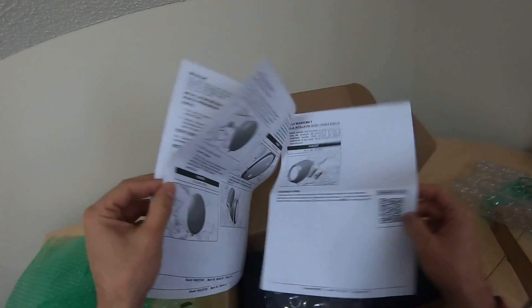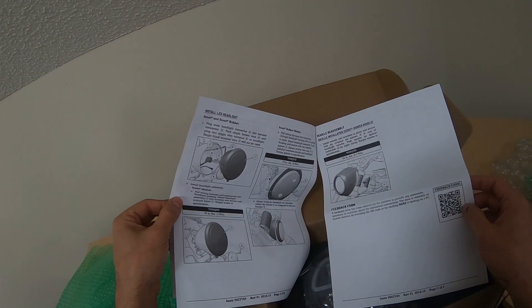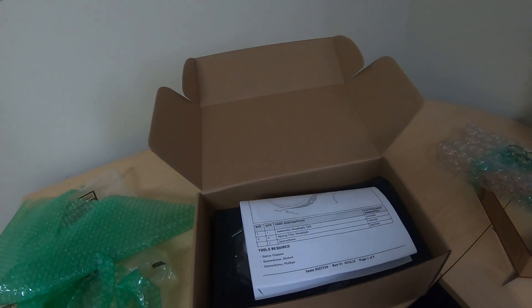Really excited about it. Can't wait to get it done. Awesome. Until the install — I'm out.